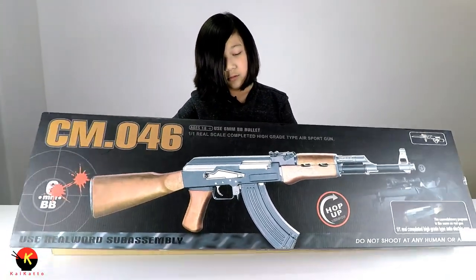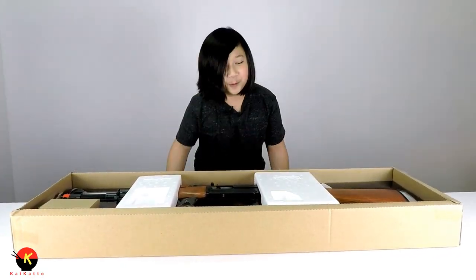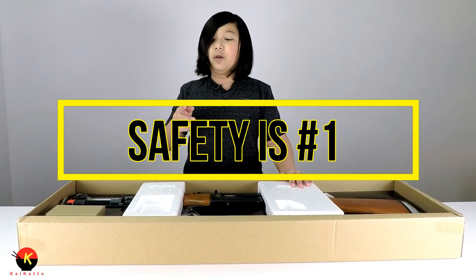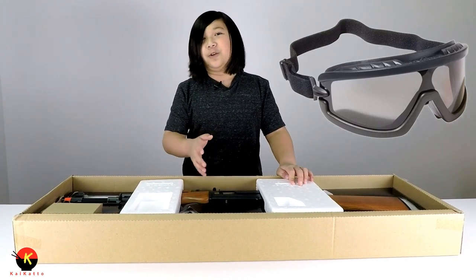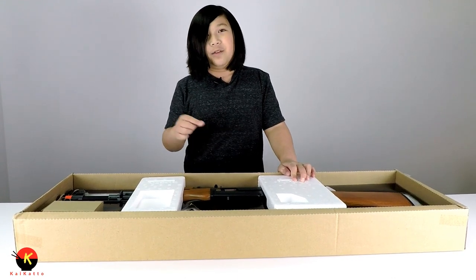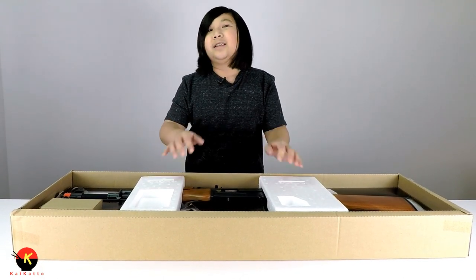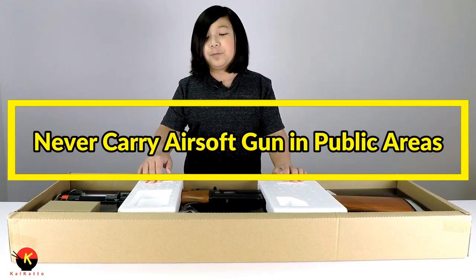Oh my goodness, guys! Okay, one thing before I go into this — remember, safety is number one. Always wear protective eye goggles, even if you are just shooting targets or out on the field. Safety first, because if a BB ricochets off a wall and hits your eye, you're going to have some serious injuries. Also remember, never take this out in public because people will probably think it's a real firearm.